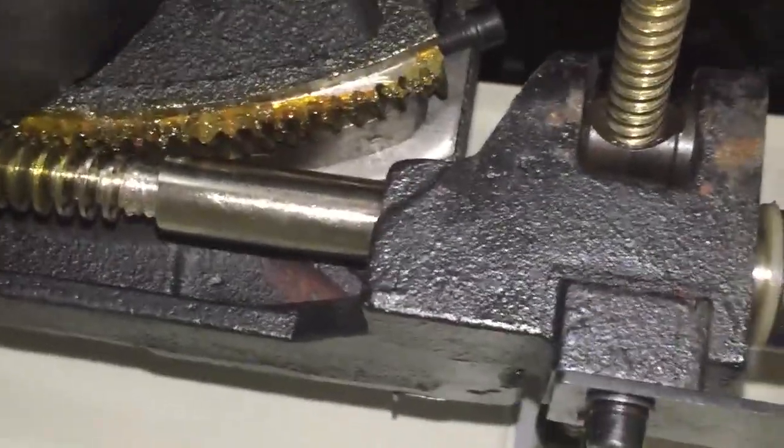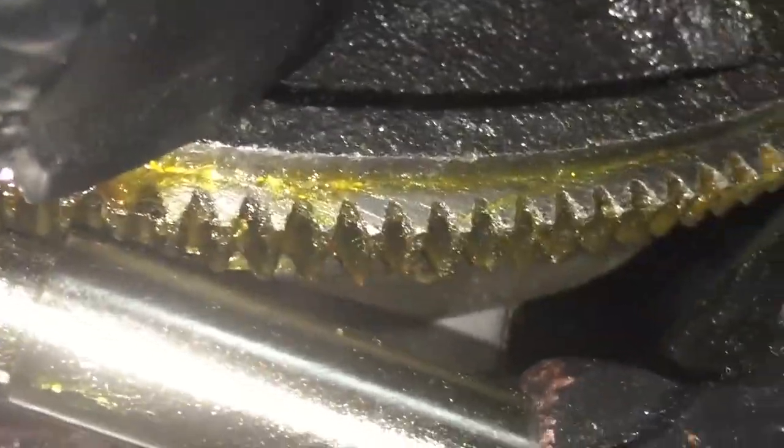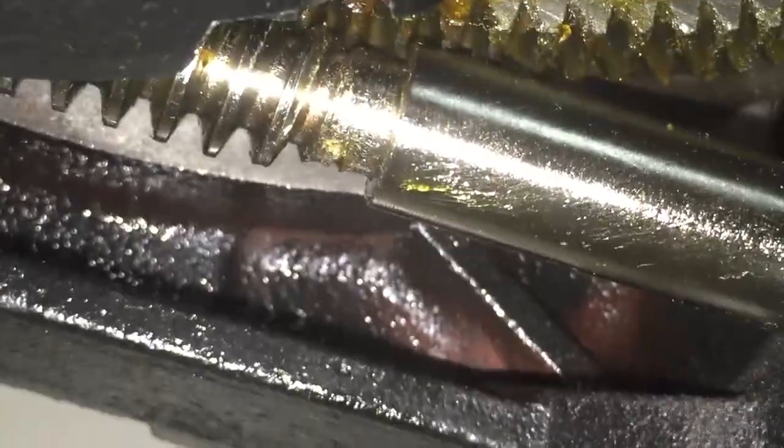You also want to remove a lot of the grease that the manufacturer puts on to prevent rust. You don't have to get it completely spick and span clean — just remove the majority of it so that when you're running your table saw it's not catching all that sawdust.